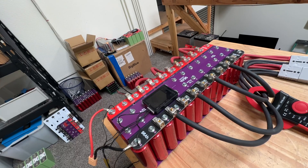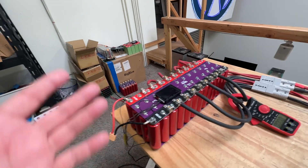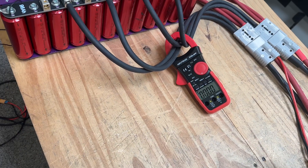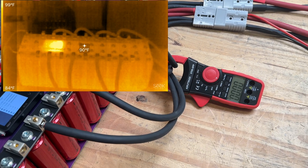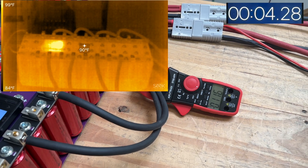Now let me charge this and then do a continuous test so we can show the heat pattern in the bus bars — maybe something at around three to four hundred amps. We'll leave it there for five to ten minutes, however much this battery will support. All right, I'm going to start recording and start the test.